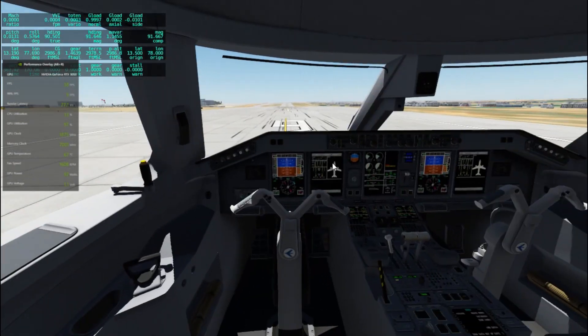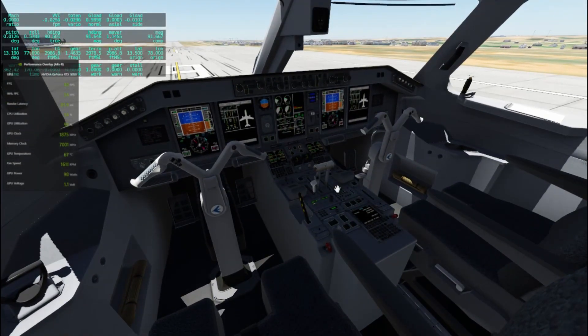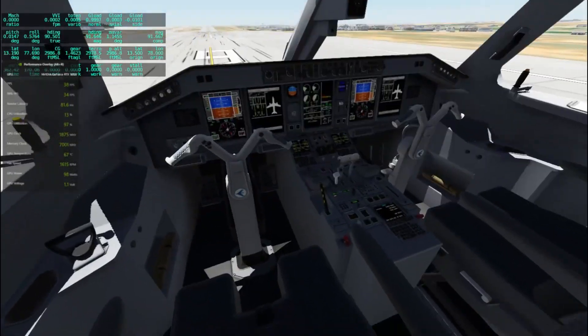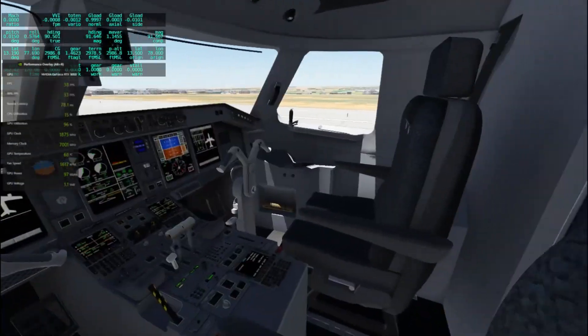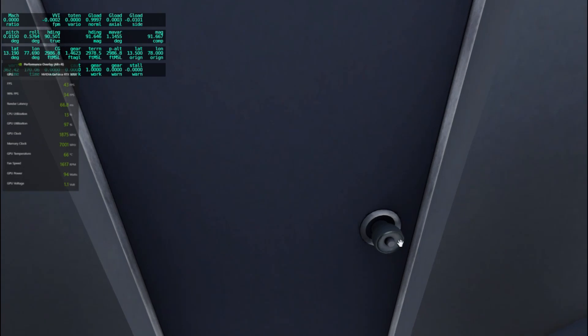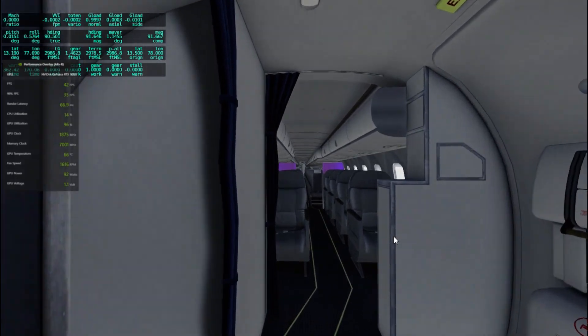You have full control over the aircraft, and the inside is quite stunning — everything looks just like it should in real life. This is actually payware quality so it feels pretty realistic, especially when you're using the Bravo throttle quadrant because you can actually see it moving. We also have the cabin model, so you can go out into the cabin and be a passenger yourself, even though you are the one flying the aircraft.